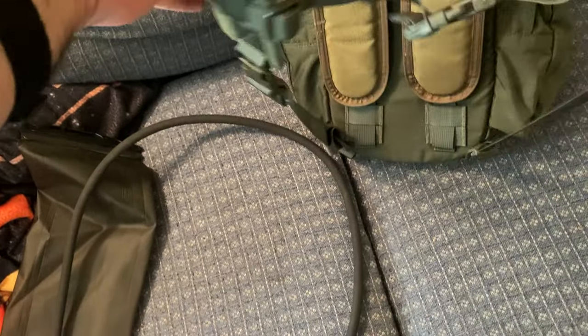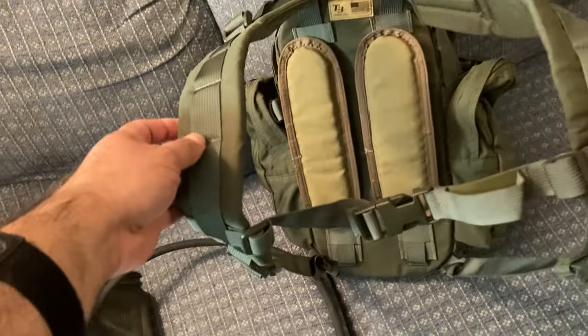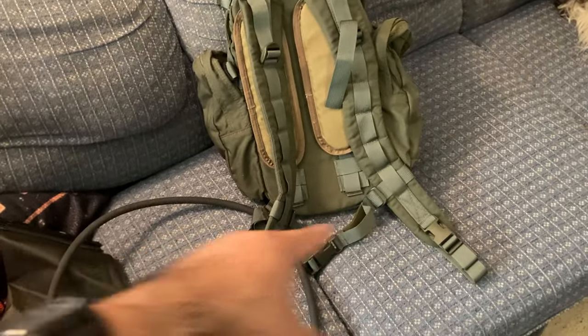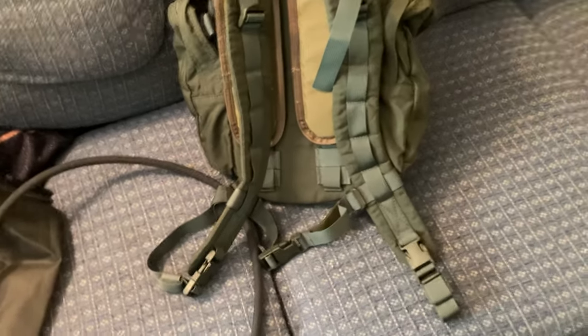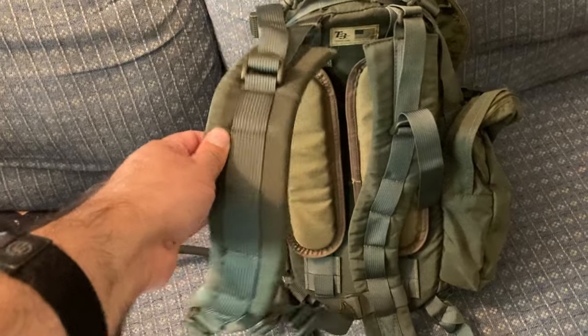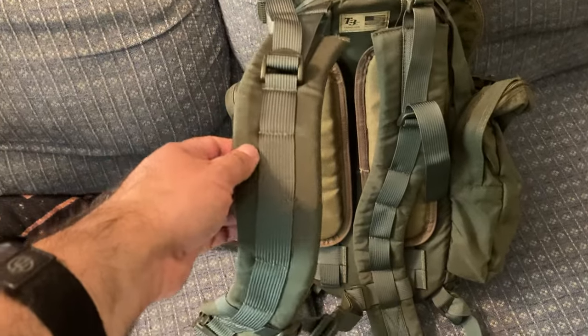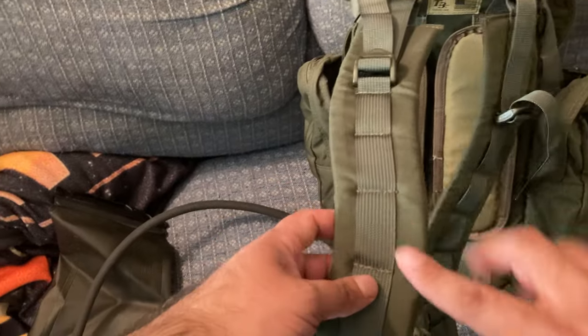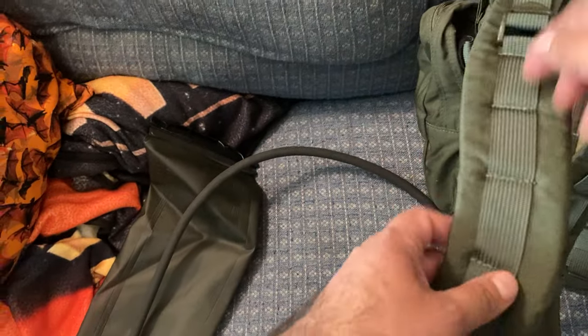The padding straps were put on by the previous owner — they don't come with it. It does have a chest strap. There's no belt system, just the shoulder straps. They're kind of thin, but I don't foresee needing too much padding. On Amazon I did buy some things you can slip onto the MOLLE to make extra pouches.